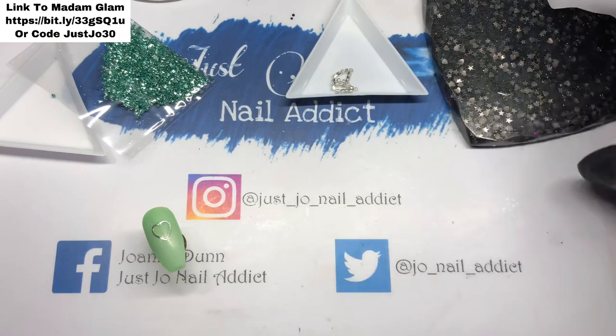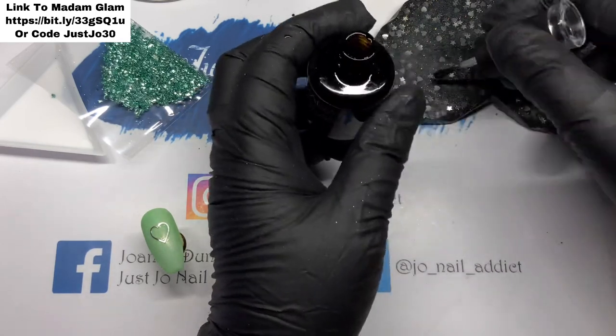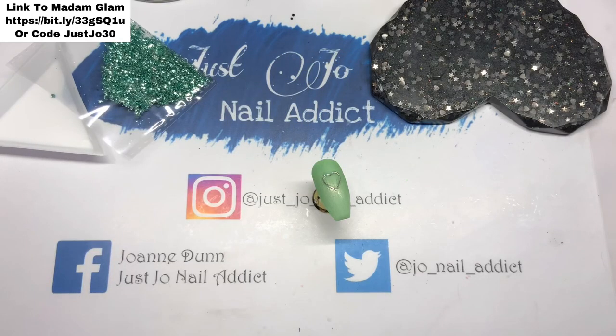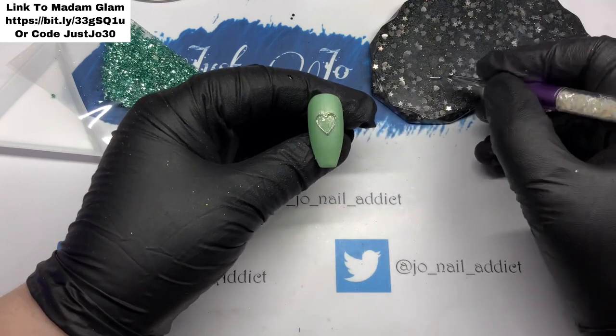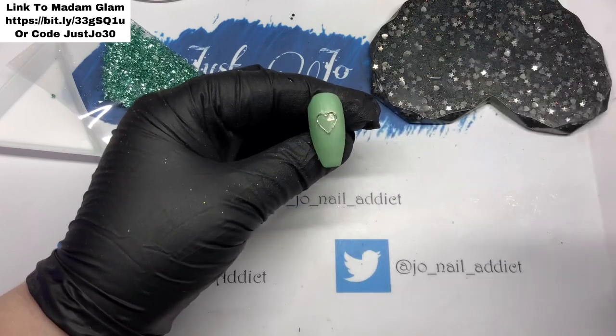Right, next up I am going to put some base coat inside the heart. Actually, tell a lie — I do believe that was top coat. I must have done it in top coat; don't know why I thought it was base coat. Losing the plot!